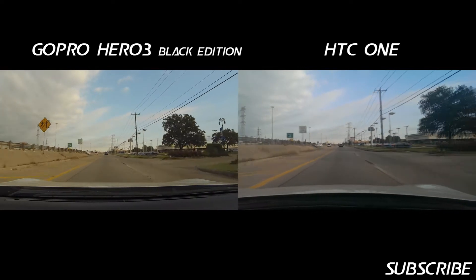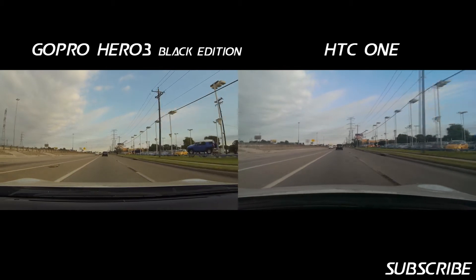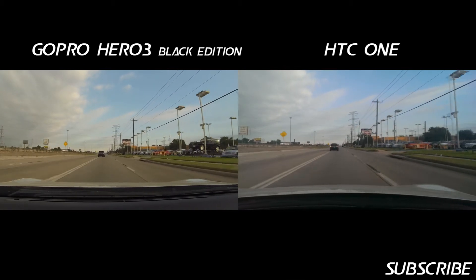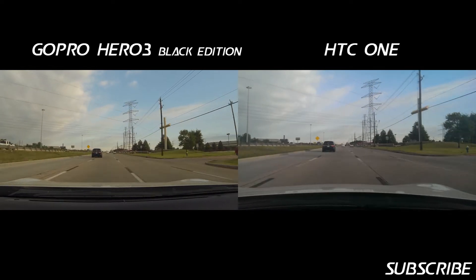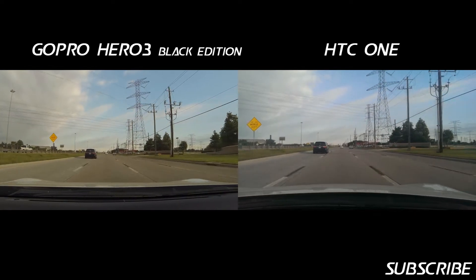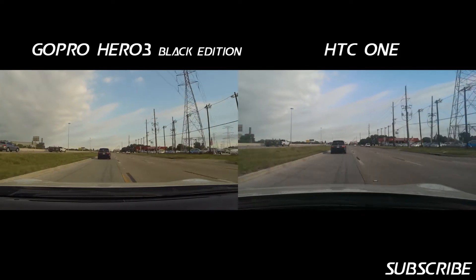Traveling in two directions has the benefit of showing you how well the devices do with contrast, especially when you're going towards the sun versus away from the sun.